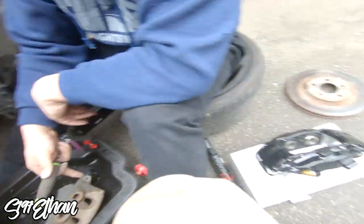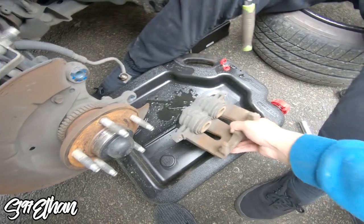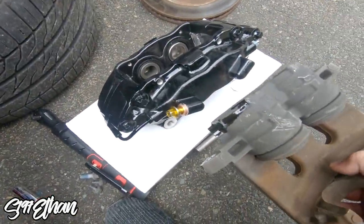Look at that — these brakes make everything else look small as hell. Look how tiny everything around it is, god damn.